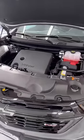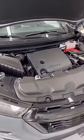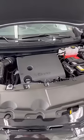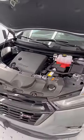Under the hood, you have your 3.6 liter naturally aspirated V6. You get around 310 horsepower and 260 foot-pounds of torque. You get 17 miles per gallon in the city, 25 on the highway, with a combined of 20 miles per gallon.